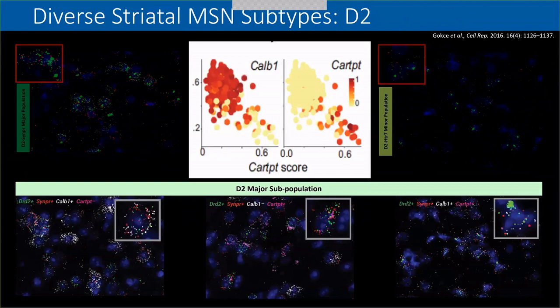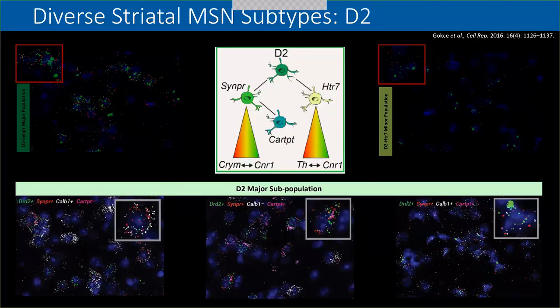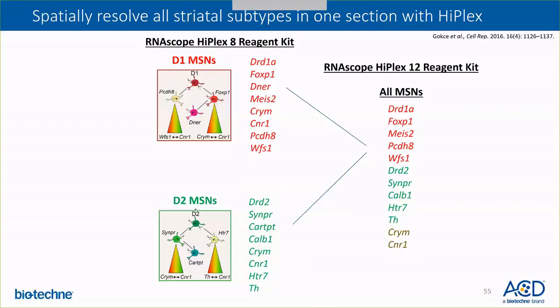Overall, to characterize all subpopulations of both the D1 and D2 MSNs, we used six sagittal sections of mouse brain. So why was it important to now use the HyPlex assay? All of these different cell types were characterized by more than four targets, so we needed an assay with higher multiplexing capabilities. In order to spatially resolve all the striatal cell types in one section, we used the HyPlex assay. Because the D1 and D2 MSNs were each characterized by eight genes, we used the RNAscope HyPlex 8 reagent kit, which detects eight targets simultaneously — the perfect assay to interrogate these cell types. Furthermore, we could spatially resolve both the D1 and D2 MSN subtypes simultaneously on one section using the RNAscope HyPlex 12 reagent kit, which detects 12 targets.